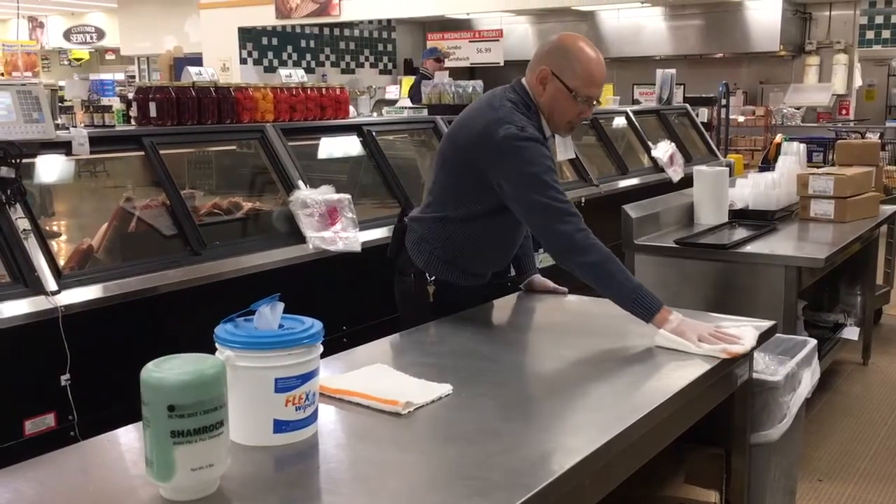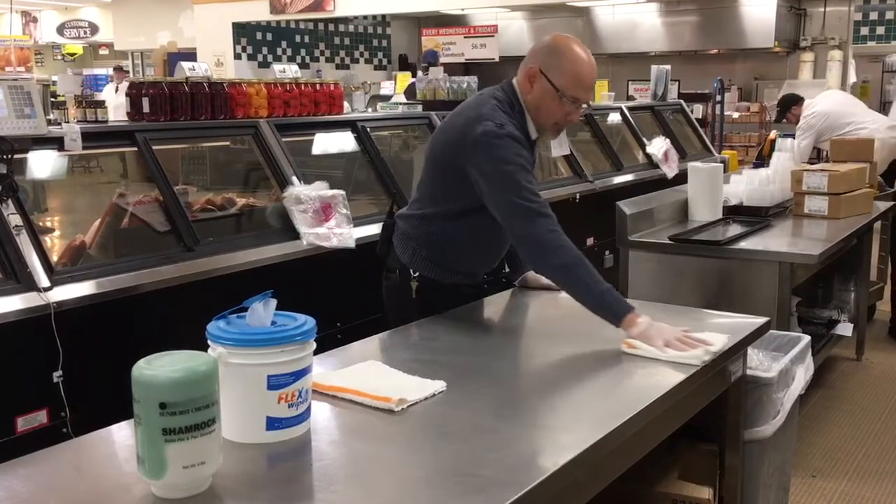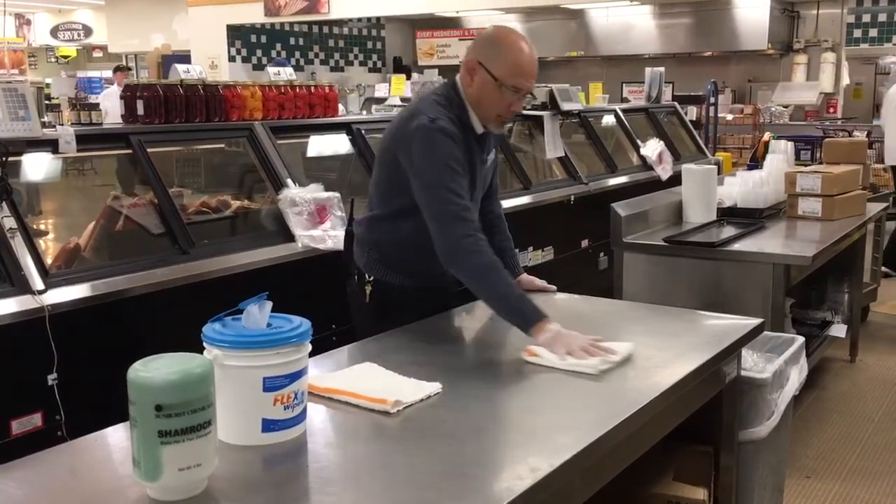Flip sides when soiled. Wipe in a back and forth motion, ending in a one-way stroke.